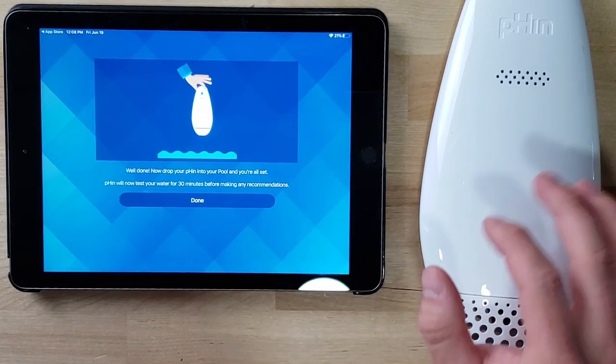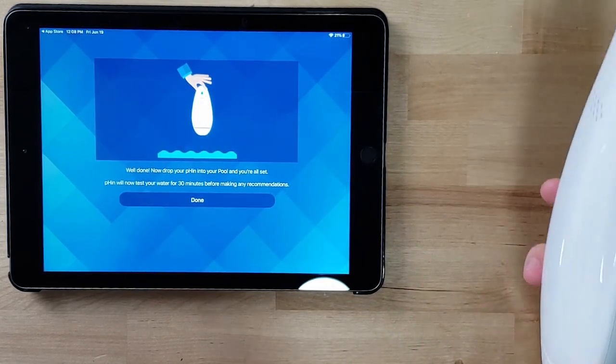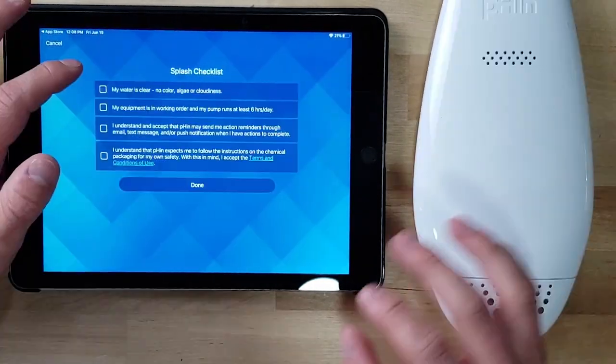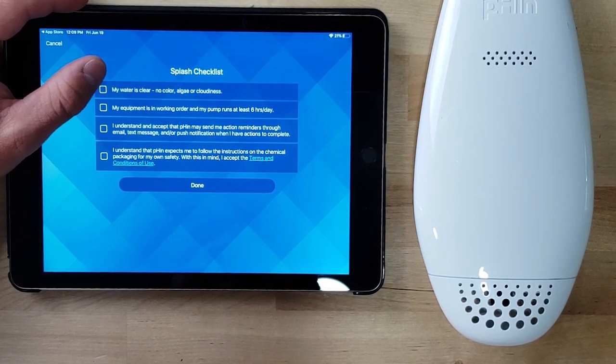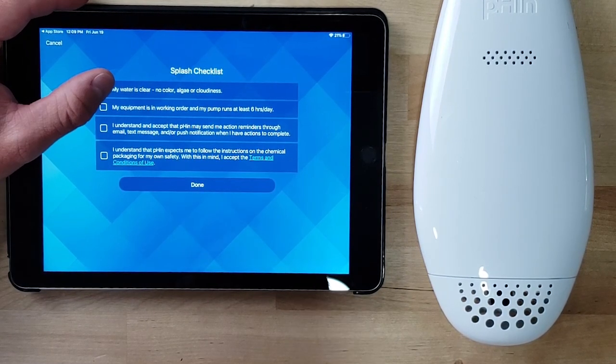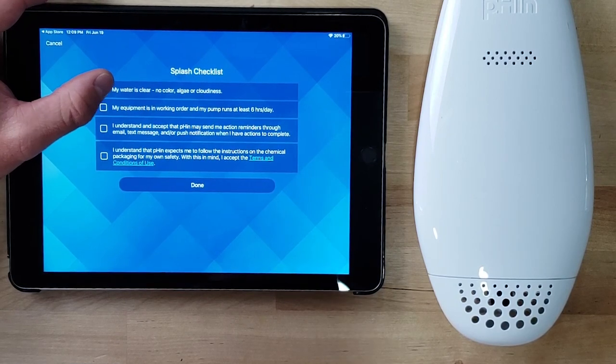Monitor's all set. Now drop your Finn into the pool and you're all set. Finn will now test your water 30 minutes before making any recommendations, just to make sure that the water is clear and equipment is in working order — and then terms and conditions.